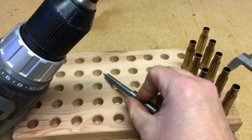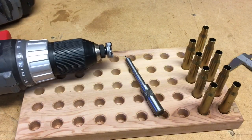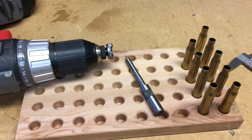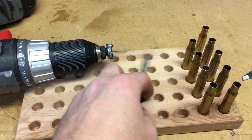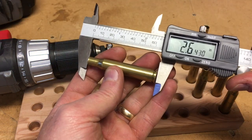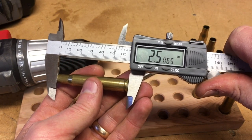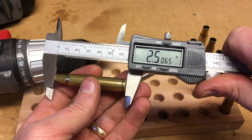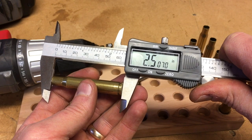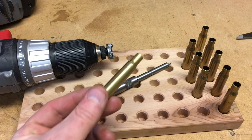I'll show you how to go ahead and trim up a few of these cases. The 30-06 has a case length of 2.494 inches. We'll go ahead and measure one of these. You can see this one's 2.5065, so this one will need to be trimmed.